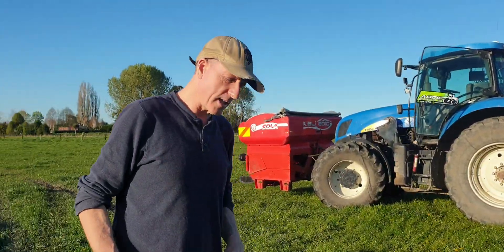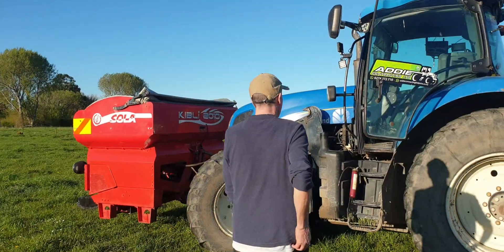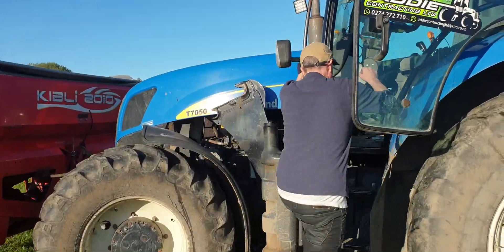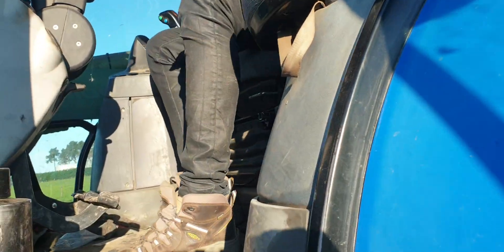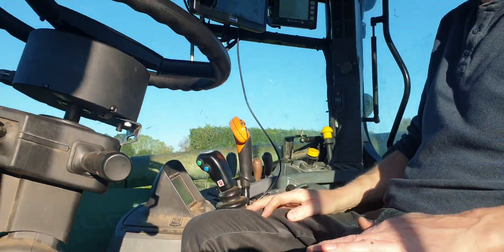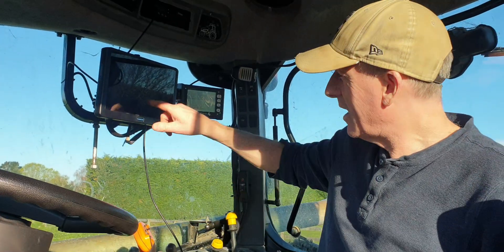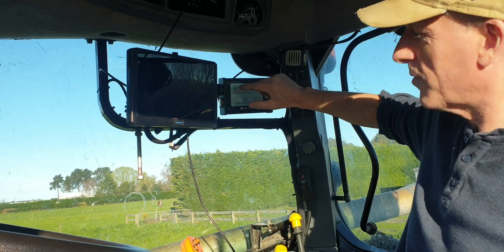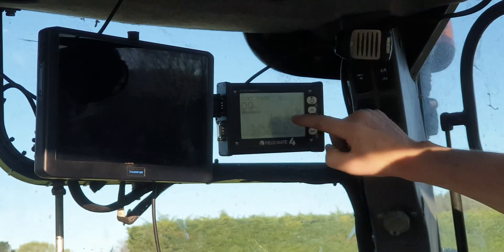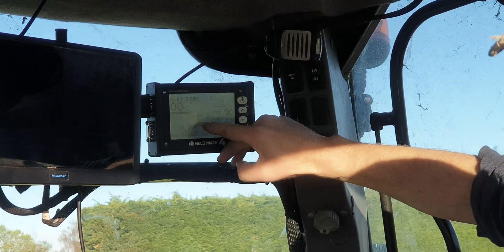I'll just show you around. I'll show you the Filmate 4 screen in the cab. So beside the auto steer here, the Filmate 4 screen — it's the bigger screen with touch. We've got the precision planting side of it. It'll tell you the seeds put on the ground and the seeds per hectare.